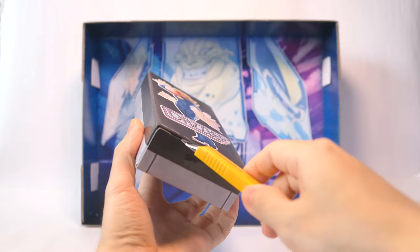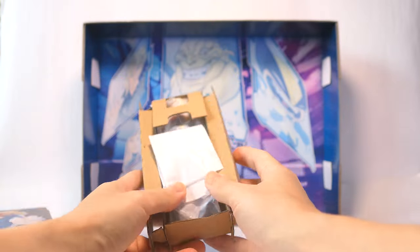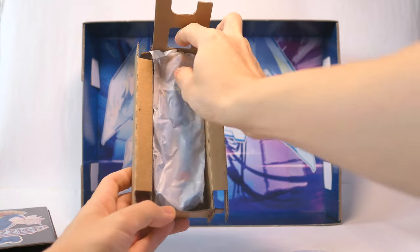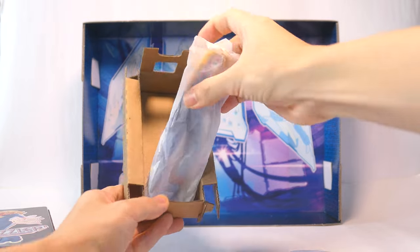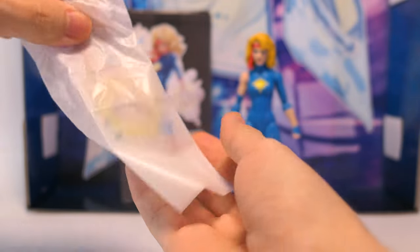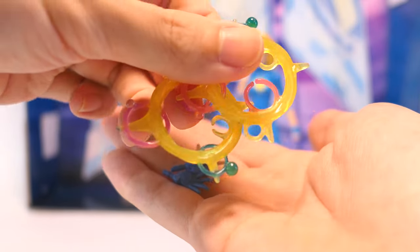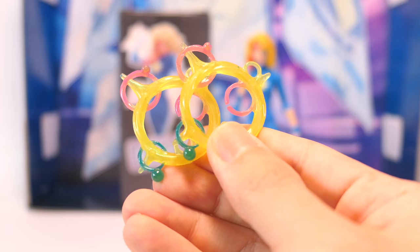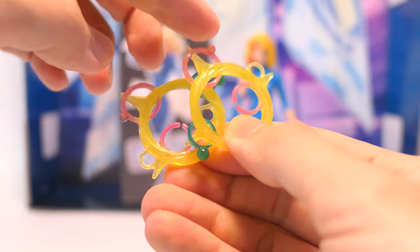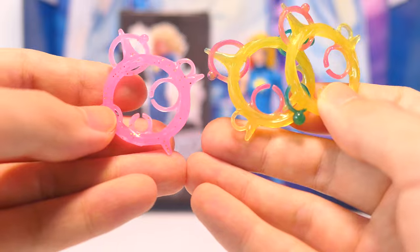So now let's unbox Dazzler. She's held in place in the box with a cardboard insert, a smaller baggie for her accessories, and the main figure is in the bigger baggie. The smaller baggie contains all the accessories for Dazzler. We have two relaxed interchangeable hands and two multicolored effect parts. The effect parts are cast in a translucent yellow plastic, letting the light in quite well, with pink and green paint for different parts of the effect to make them look interesting.